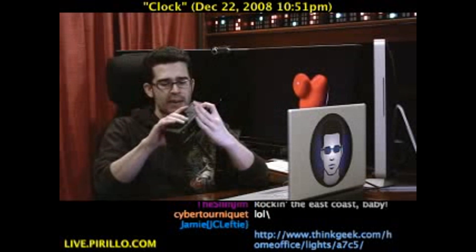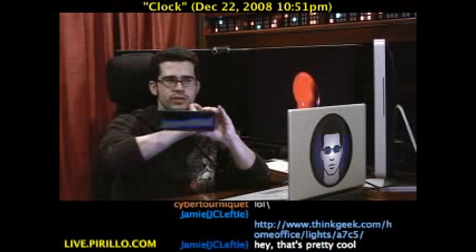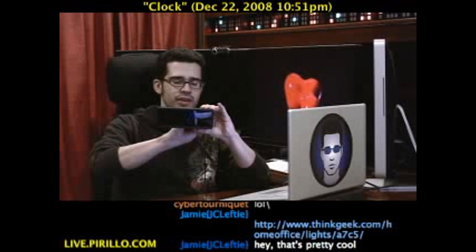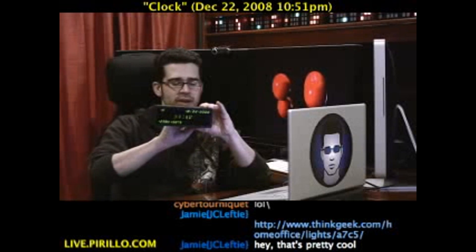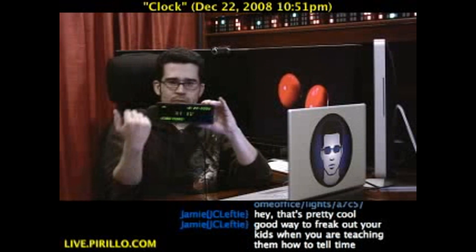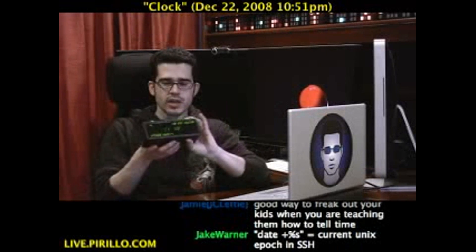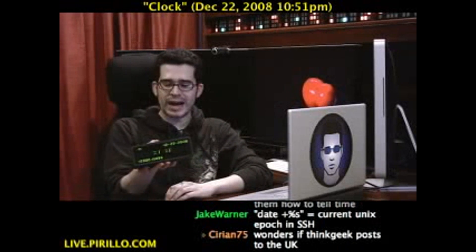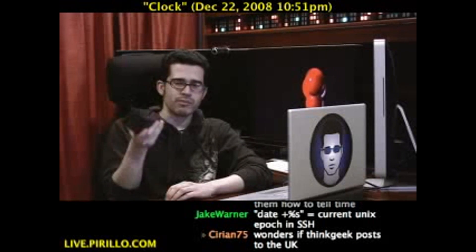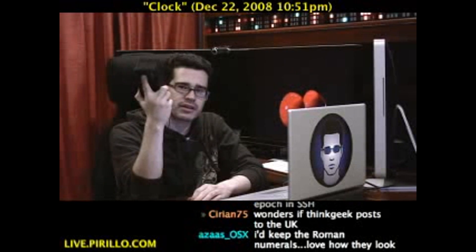It does use an AC adapter to go. There are a couple of batteries inside — those batteries are used just in case the power accidentally goes out, or if you take it offline. For however long you've got enough power, everything will be remembered because you've got the batteries running as a backup power source. This is the epoch clock, available exclusively from thinkgeek.com.